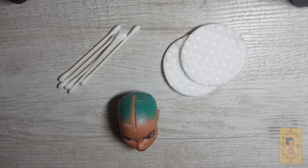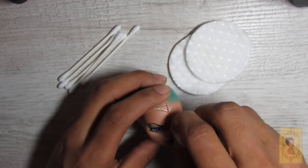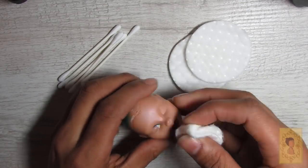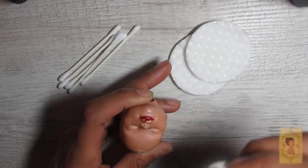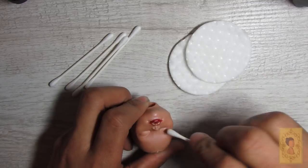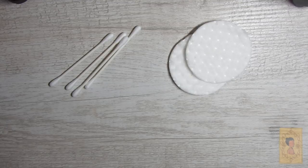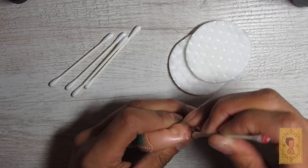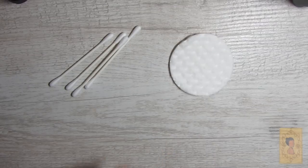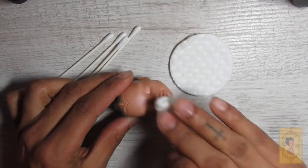Once all that hair and glue is removed, I go ahead and use 100% acetone, cotton rounds, and cotton swabs to begin removing the factory paint and preparing the head for a face-up. Side note: am I the only one that tries to remove the eyes in one swipe? Once all the factory paint is removed from the face, I go in with the acetone and cotton round and begin removing the paint from the scalp.